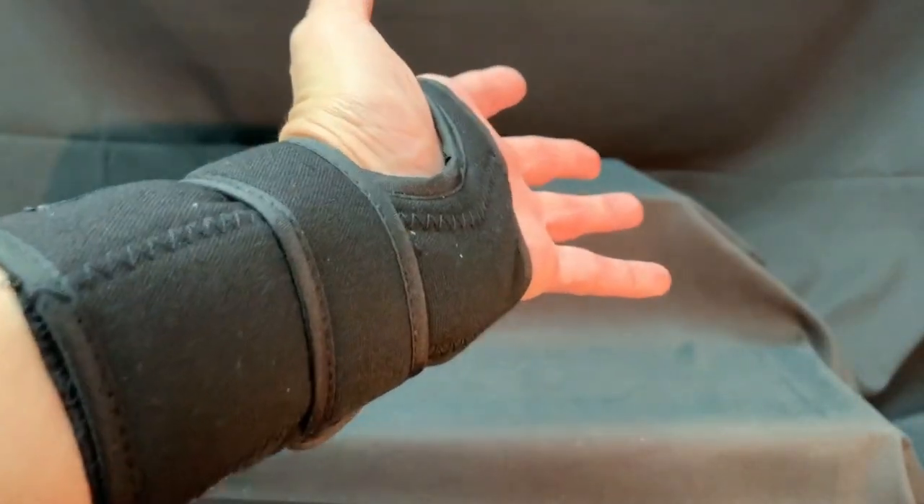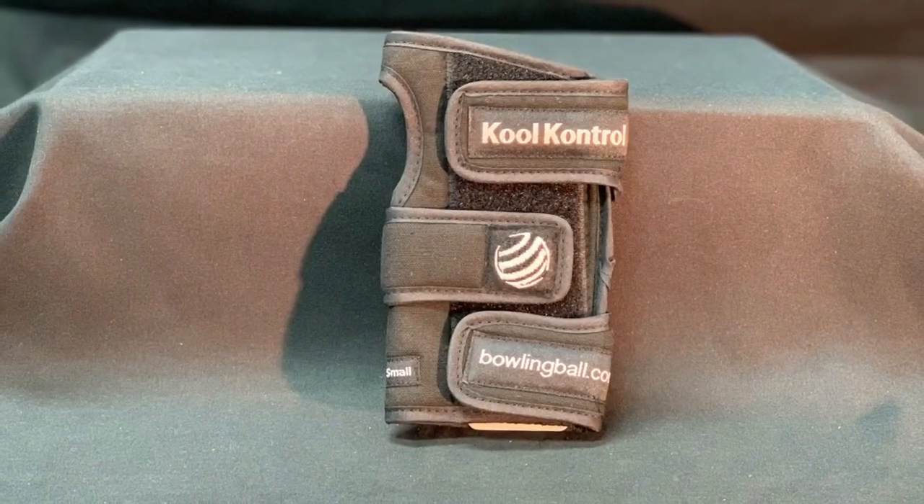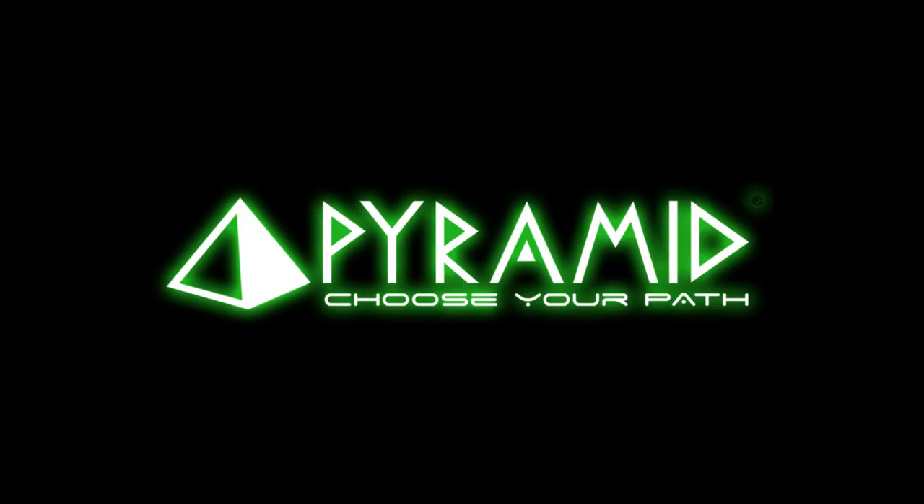With different sizing options and three Velcro straps on each support, you can adjust to your comfort. Left-handed supports are also available. Get the support you need with the CoolControl Wrist Positioner.